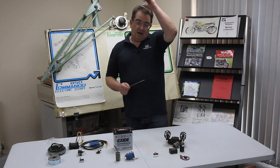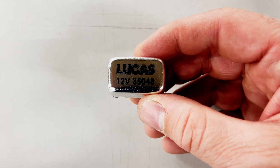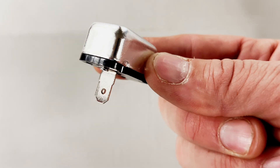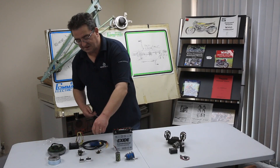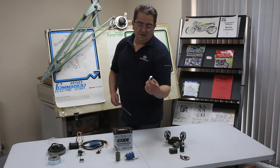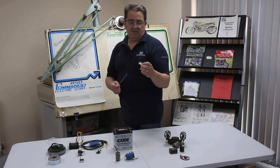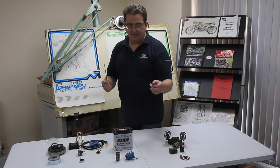The next thing we get confusion with is the indicator relay. This is a Lucas indicator relay, and you can see where it can sometimes get confused - usually when people have got the second-generation style of rectifier fitted. Some bikes have these mounted in the headlight, sometimes in the gusset plate on the bike, and other bikes could have them fitted anywhere if someone decided to relocate it.